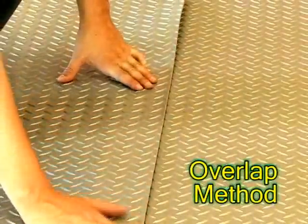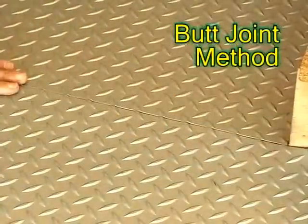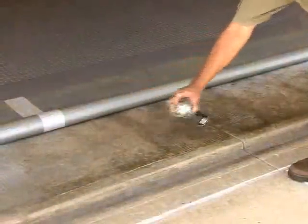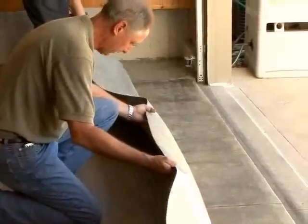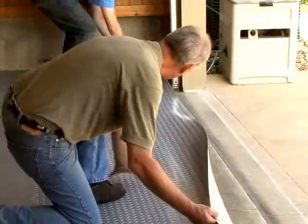No matter what installation procedure is selected by the customer, always secure the threshold at the opening of the garage using two-sided tape or spray adhesive. This completes the installation.